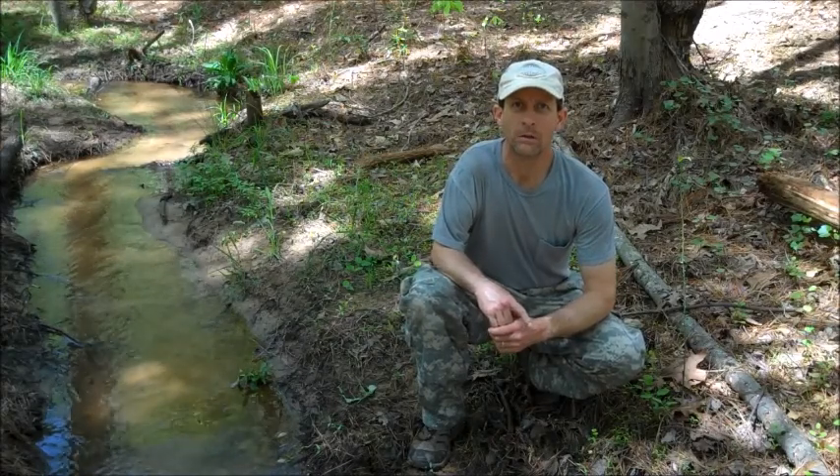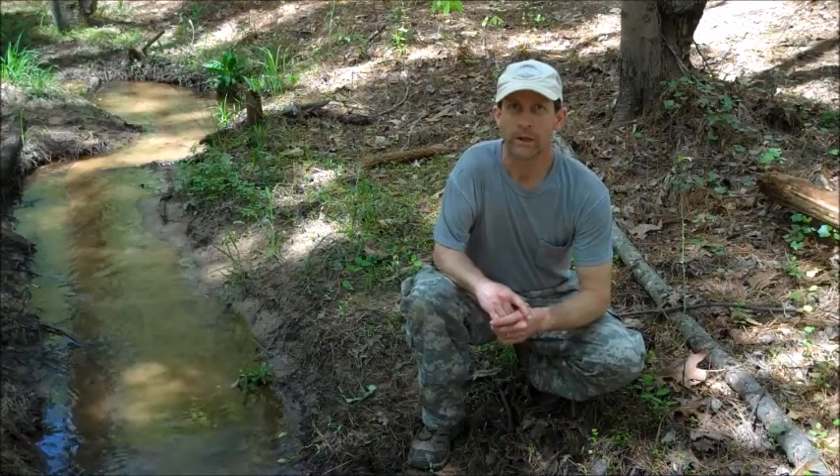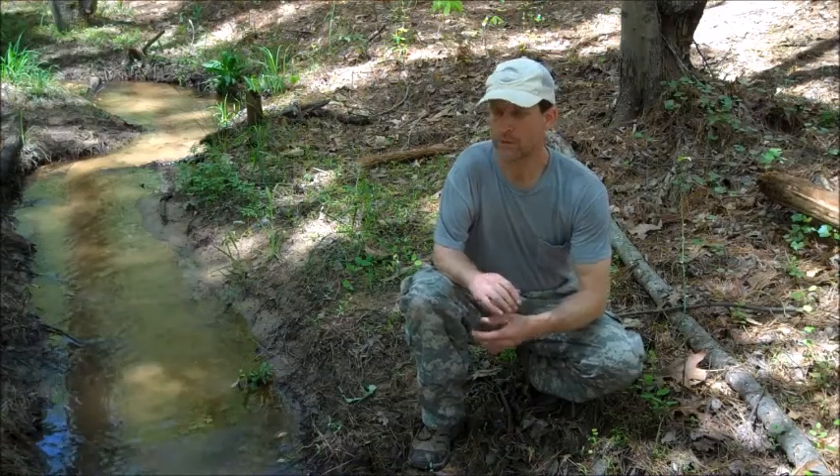Hi folks, I'm Paul. You've landed on the Timberwalkers channel.